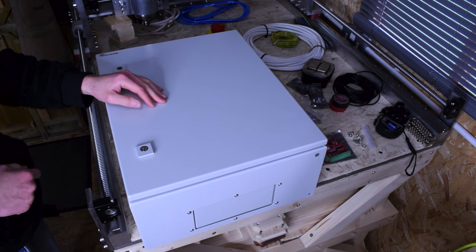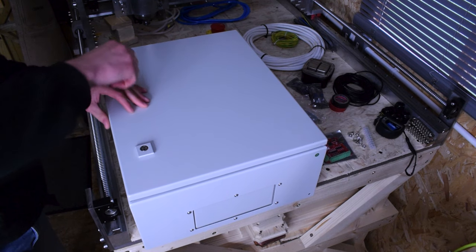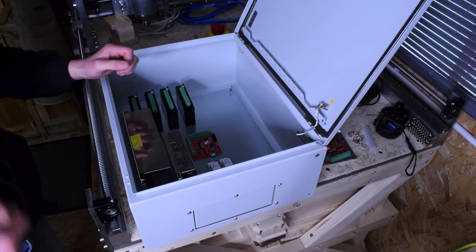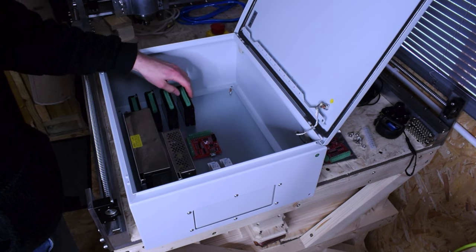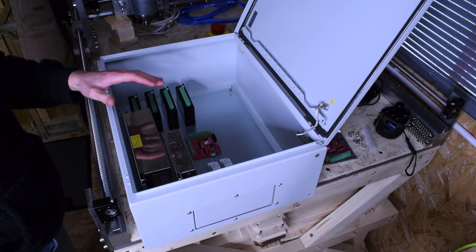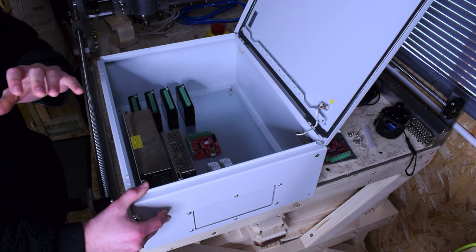The first significant update is I've received delivery of this electrical enclosure. I ordered a nice one — high quality steel construction — should be perfect to house all the components for this machine. It comes with a nice little key to unlock it. Inside we've got our earthing terminals that we can wire up to the mains. I've already put a few components in there.